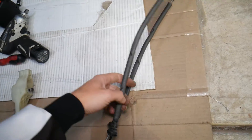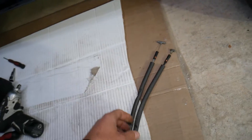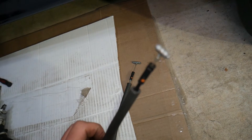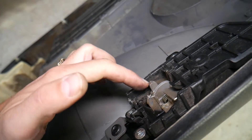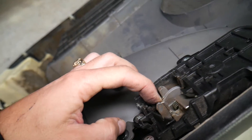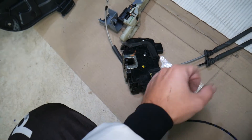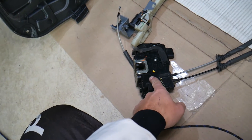If the door doesn't open from the inside, it could be two things. Right here is your interior door handle with two cables — one is a lock cable and one is the release cable. The bottom one is the door handle opening cable; the top one is for the lock. If your door does not open from the inside, it's very likely you have a broken interior door handle tab that holds the cable in place, or the cable came loose — that's number one. Number two is a defective door lock actuator; a broken door lock actuator will not open the door from the inside.